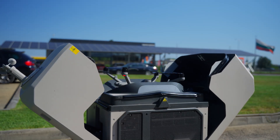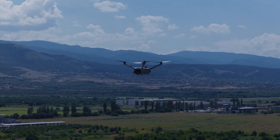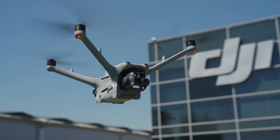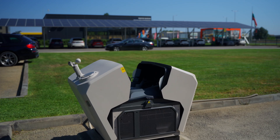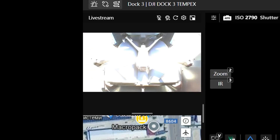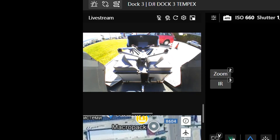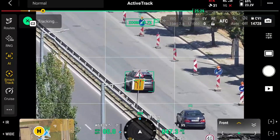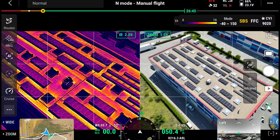Autonomous drone operations have always sounded like the future — until now. With DJI's brand new Dock 3 and the next generation Matrice 4D series, we are now witnessing a complete shift in how drones are deployed, controlled and managed in the real world in order to save precious time, facilitate operations and most importantly, save lives.